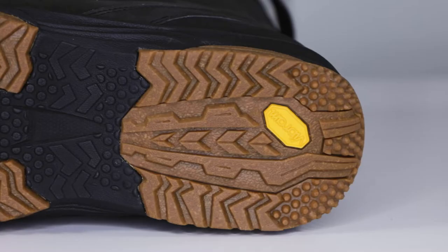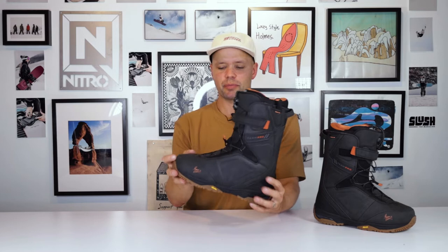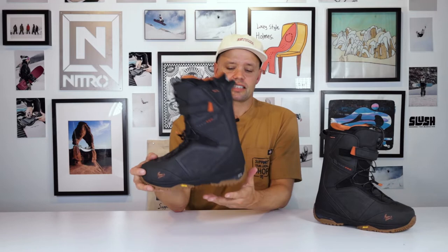It has a Vibram outsole made of Vibram Eco Step compound material — super grippy and very durable. It also has an EVA midsole, which is this black area here and around the whole edge. EVA is going to keep the weight down on this boot and also add to the dampening materials in the outsole.